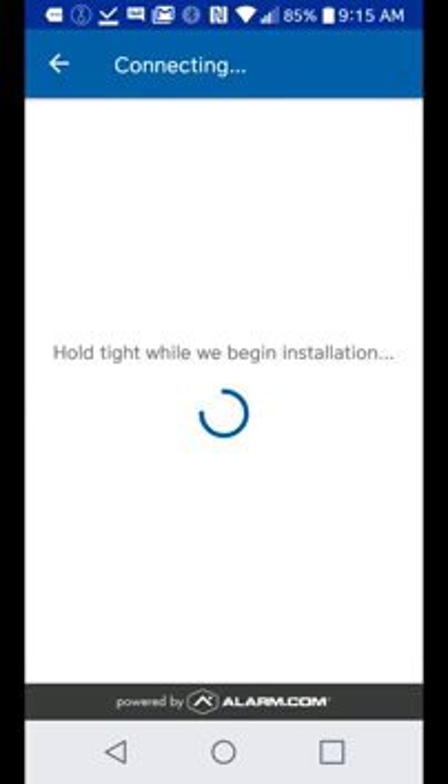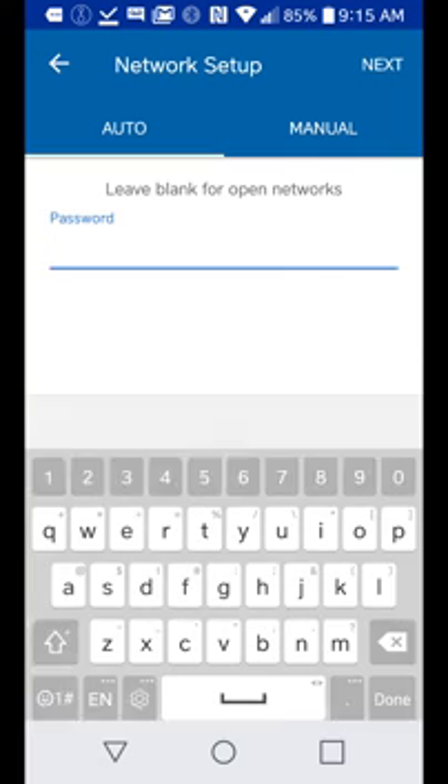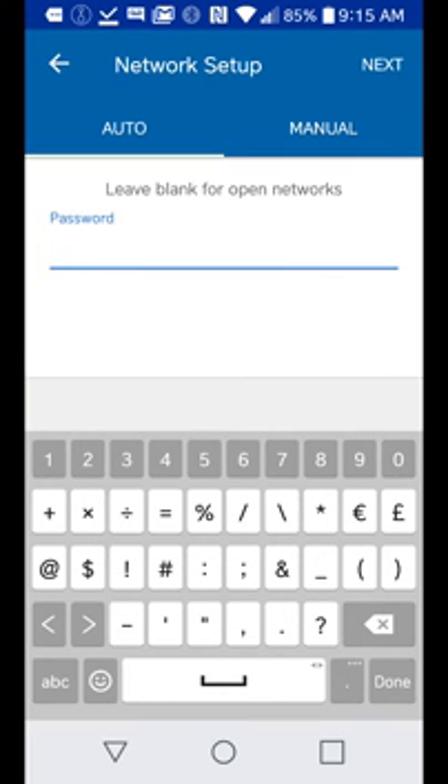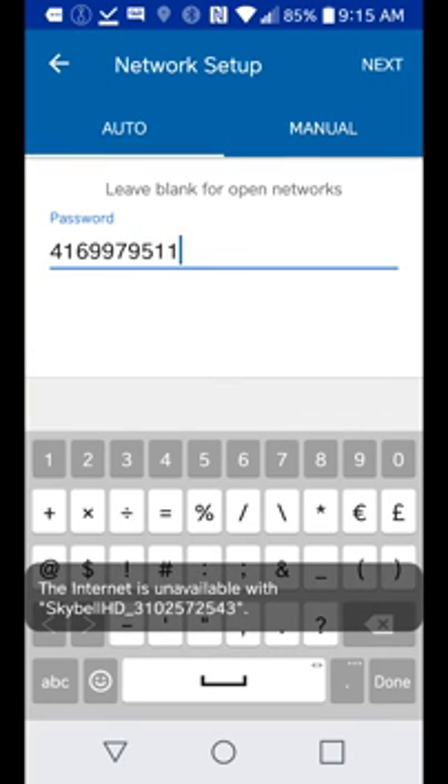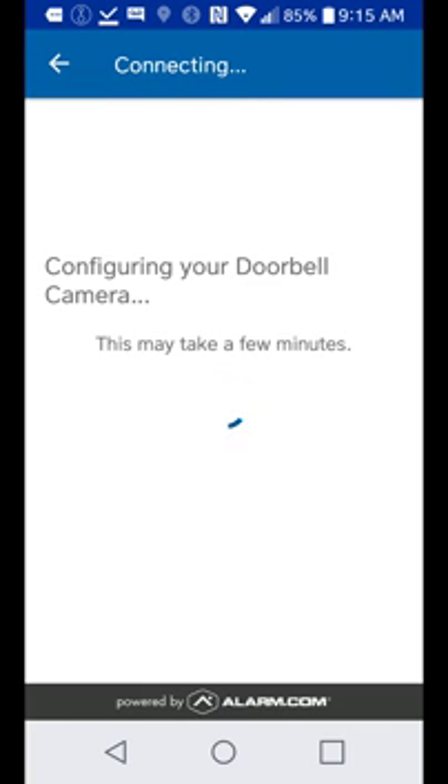Hold tight while it begins the installation — it's going to locate the SkyBell. Click on the SkyBell. Now we're inside the SkyBell and it's looking for your Wi-Fi. Click your Wi-Fi network, put in your Wi-Fi password, and click next. The doorbell is going to start configuring right now.